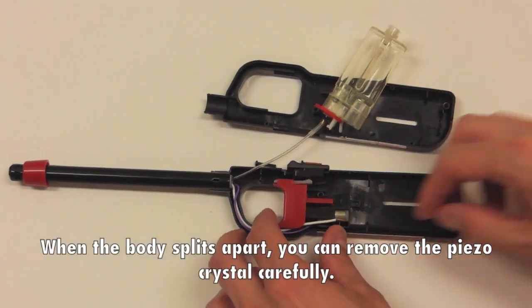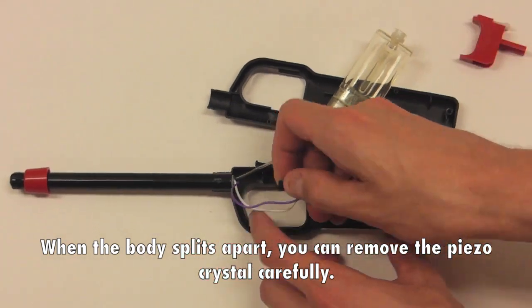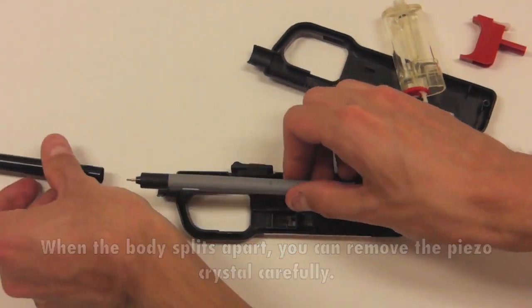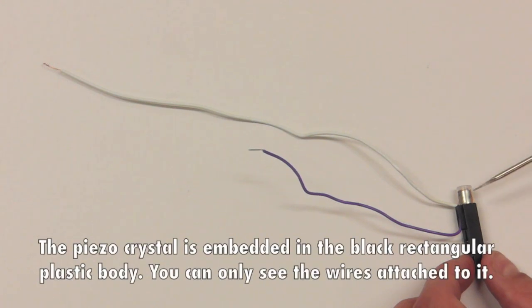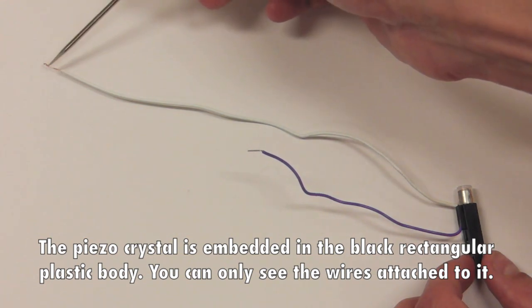When the body splits apart, you can remove the piezo crystal carefully. The piezo crystal is embedded in the black rectangular plastic body — you can only see the wires attached to it.